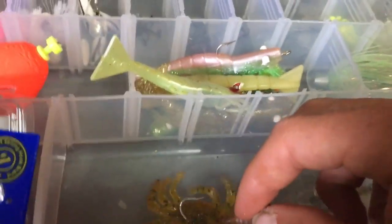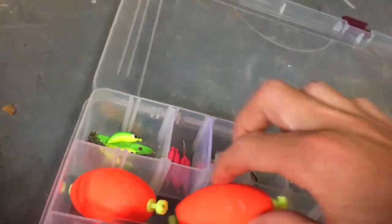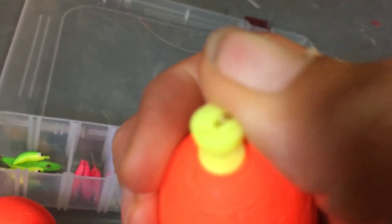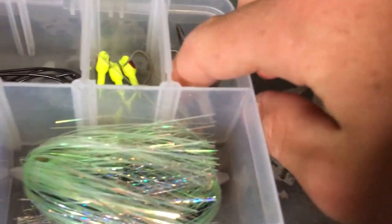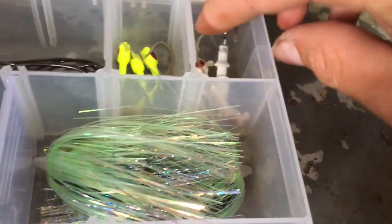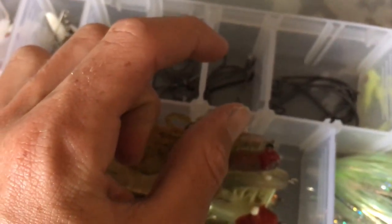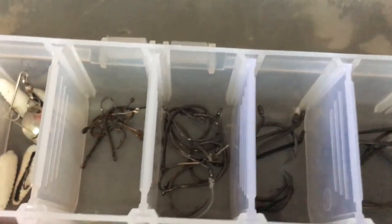I just have a crab rig for pompano and permit — I don't really use that. I have two weighted clip-on bobbers. Here I have regular Walmart jig heads — they work perfectly fine — and one nice DOA heavy jig head. Same in yellow. Weedless hooks for bass fishing. These are the bigger hooks I had, and these are all circle hooks in random sizes.